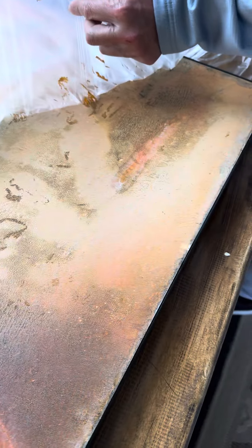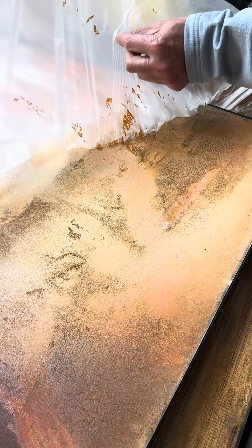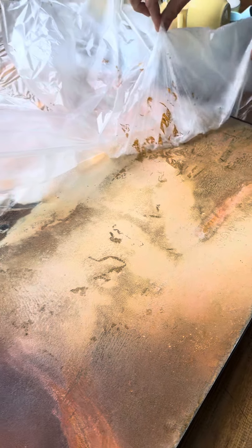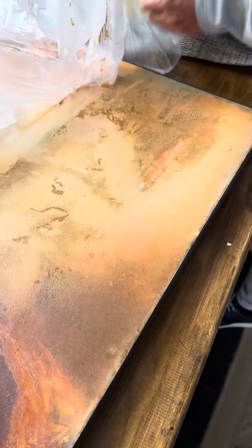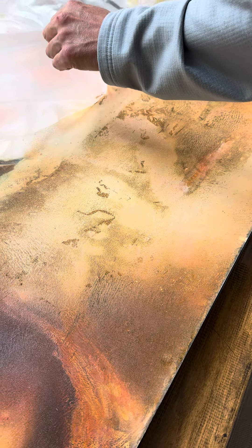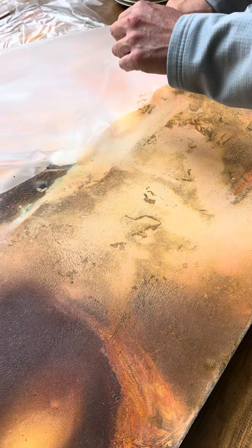Nothing was put on top of this plastic — the paint was sticky because nothing was put on top. Were these marks there before? No, these marks were not there. All the paint is coming off with the plastic. The paint never dried, and this painting is several years old.